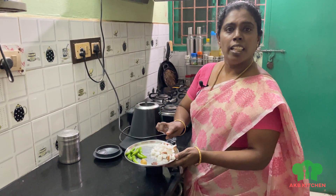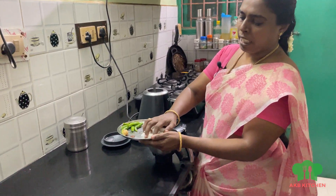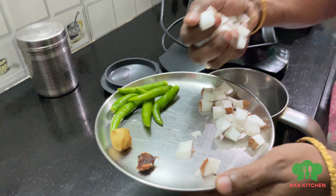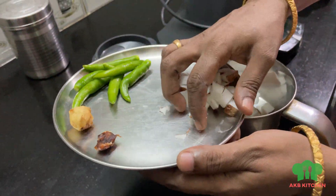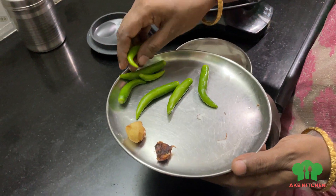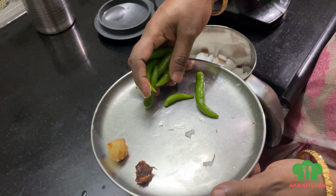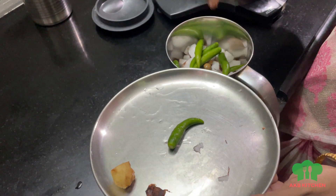I will show you the Thanni Chutney. I will cut the Thanni Chutney. We will use a mixy jar. I will use a box for the Thanni Chutney's jar.